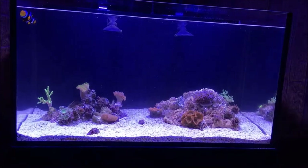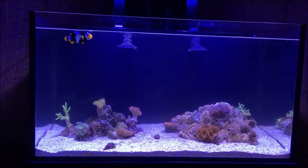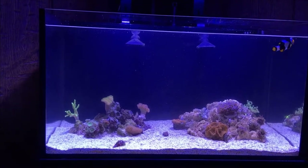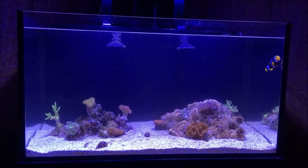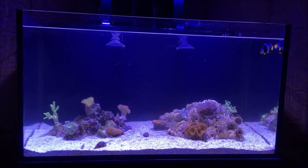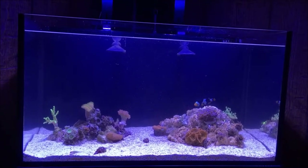One of my goals for this tank is for it to be ultra low maintenance. Because I've been reefing a very long time, and I want it to be as easy and as low maintenance as possible. That's why I chose all the soft corals and LPS — because they're all pretty easy to take care of and don't have high demands.